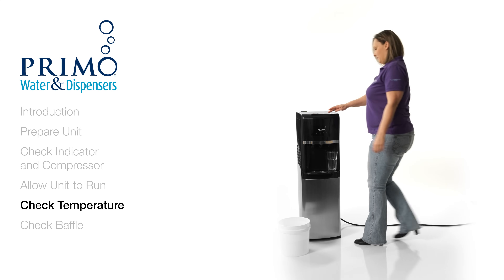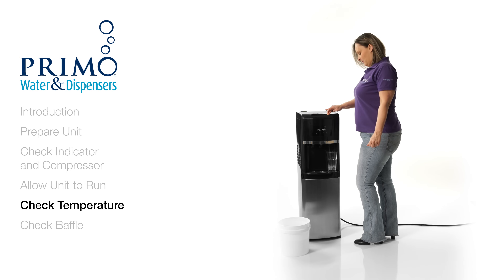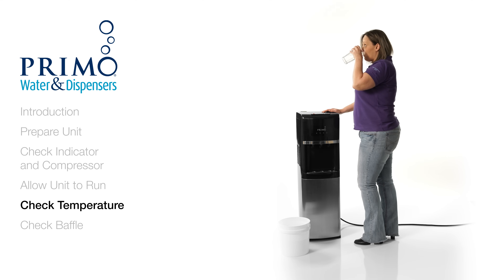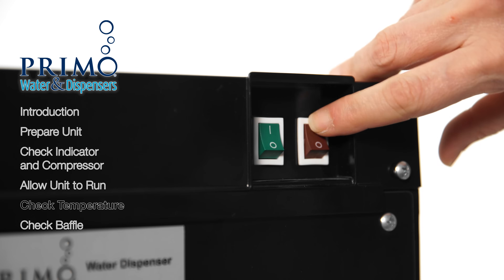Welcome back! The next step is to check if the water is now cold. If the water is still not cold, please contact our customer care team for further assistance. If the water is cold, turn your hot switch back on and begin to use your dispenser as normal.